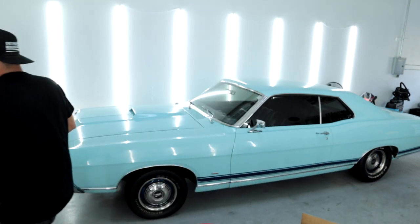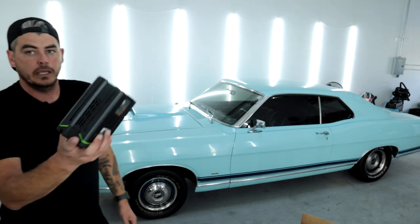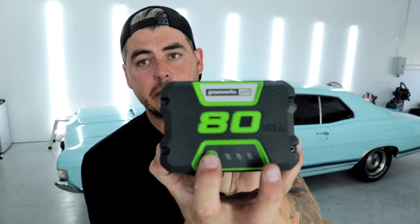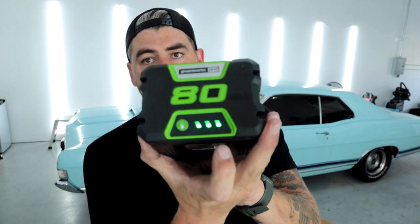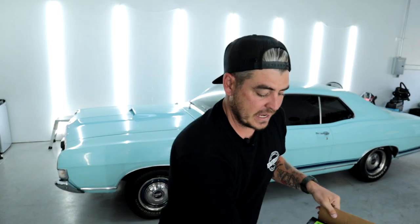I have one of them plugged in over here. Let me grab it real quick so you guys can see it. Here's the battery — it's huge, right? 80 volts, huge battery, and it does have a power indicator. We're fully charged. The charger itself actually has a fan built into it because these are such big units, just to keep everything cool.